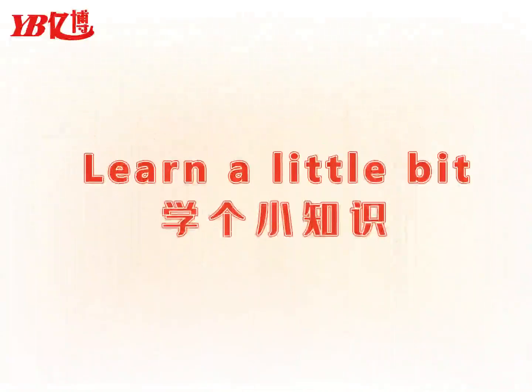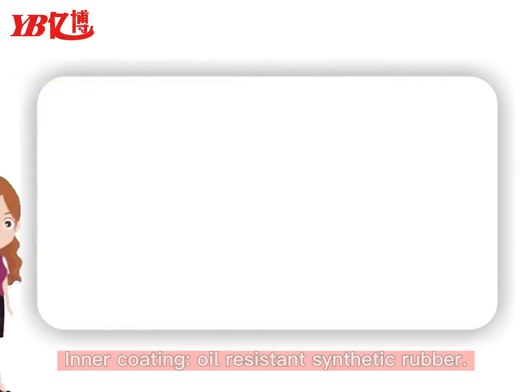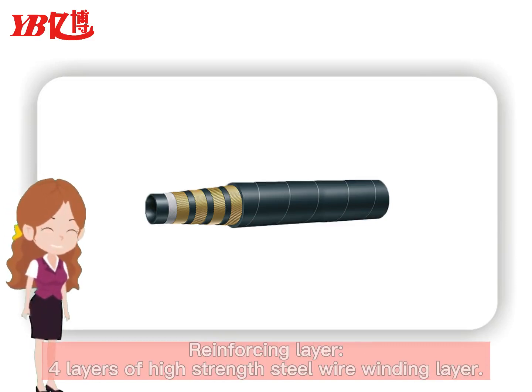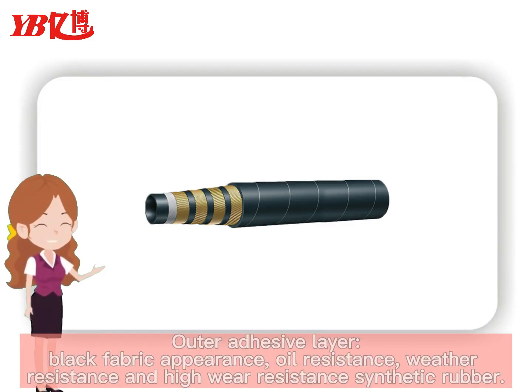Learn a Little Bit. Inner coating: oil-resistant synthetic rubber. Reinforcing layer: four layers of high-strength steel wire. Winding layer outer adhesive layer with black fabric appearance.